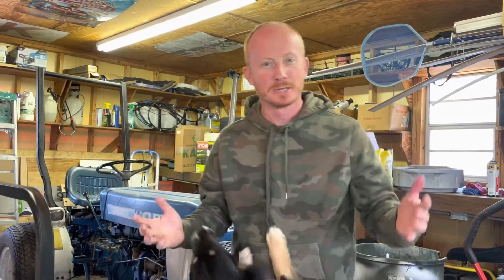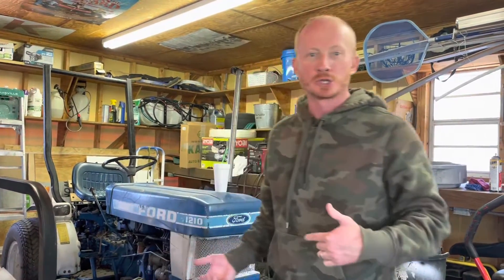All right guys, on this edition of 'In the Shed with Red,' I'm going to show you my tractor winch setup. I go way back in the woods and sometimes I find myself in situations where I need to pull myself out because my tractor gets stuck. It's a small tractor, and the rear axle — if I bog at all on these turf tires — I can get stuck.